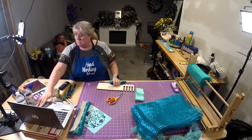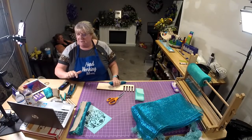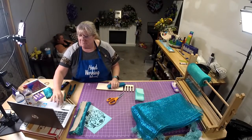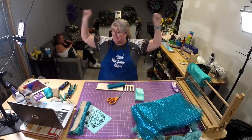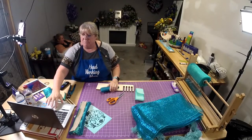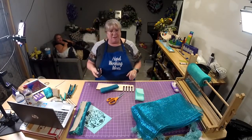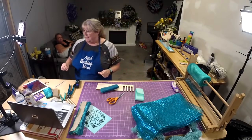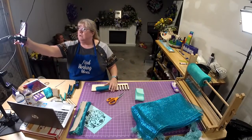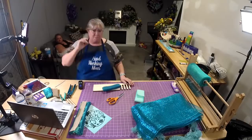Hi y'all, I got it to work! Okay, how are y'all doing? We actually got Facebook to work the right way today, so we didn't even need all this other stuff. That's okay though. We're going to do a beach kind of thing tonight.